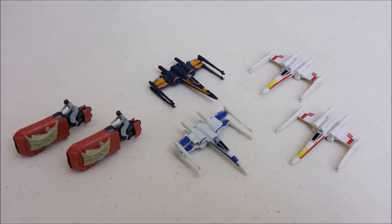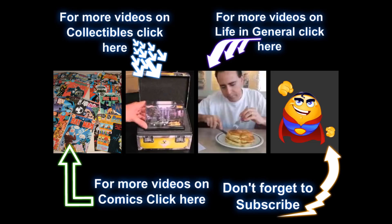Hey, thanks for watching. Go ahead and click on one of those links to keep watching more of your favorite videos, and to make sure you stay on top of all of our new content, don't forget to subscribe.